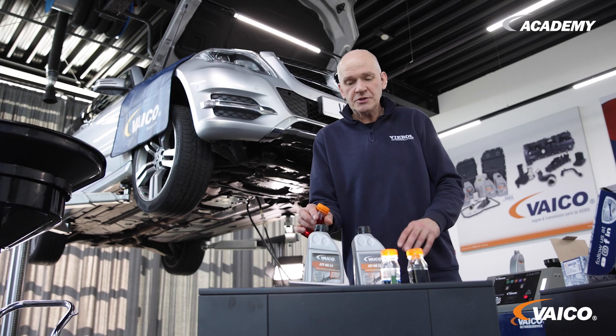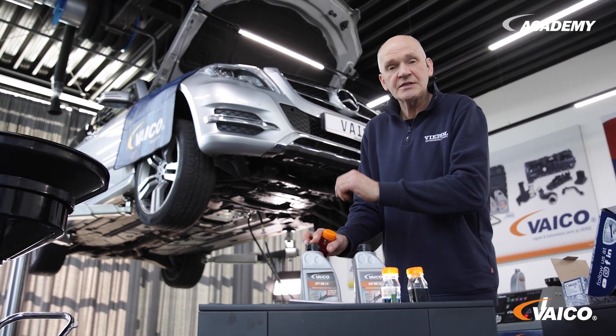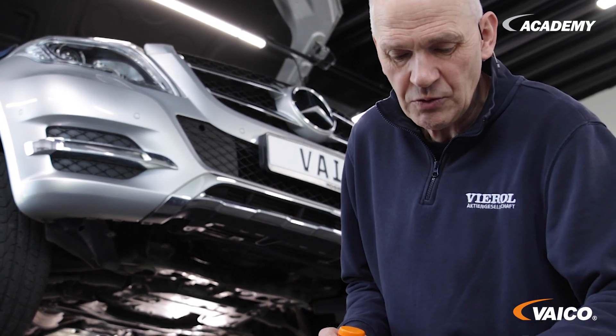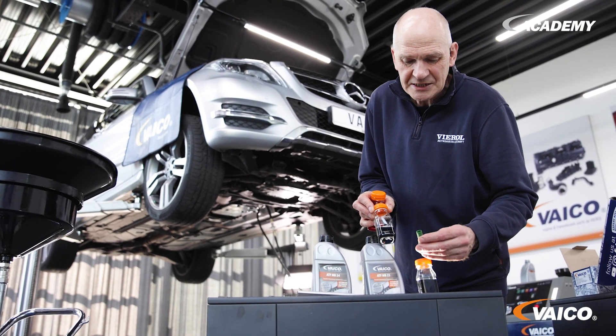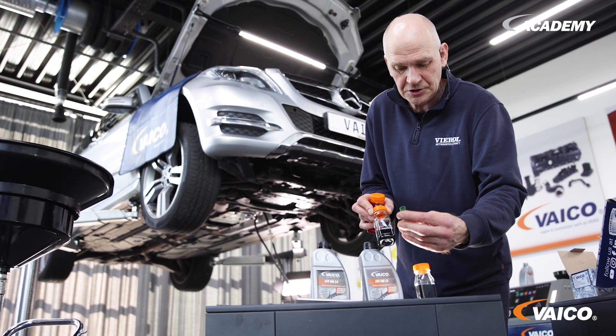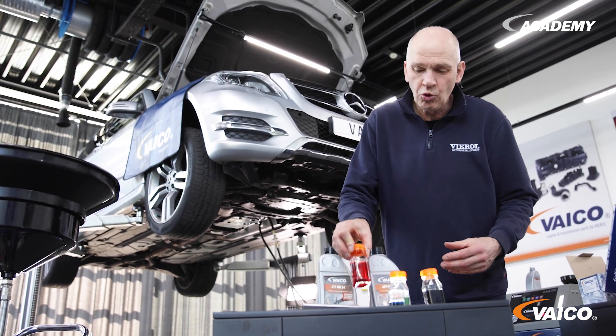A little additional information. There is the 7G Tronic and the 7G Tronic Plus. With the 7G Tronic Plus, as installed in this vehicle, the fluid is turquoise with a green riser tube. On the 7G Tronic, the fluid is red and the riser tube is pink. The filters are also different. That is why you cannot mix up the fluids or the kits. When looking for spare parts, always work with the 17-digit chassis number.